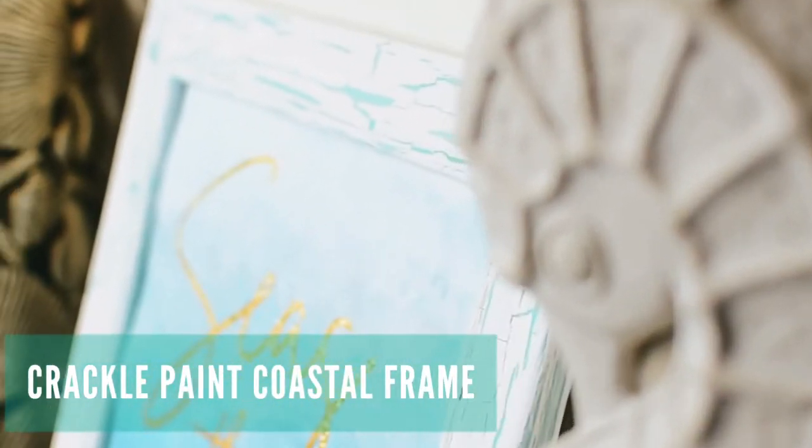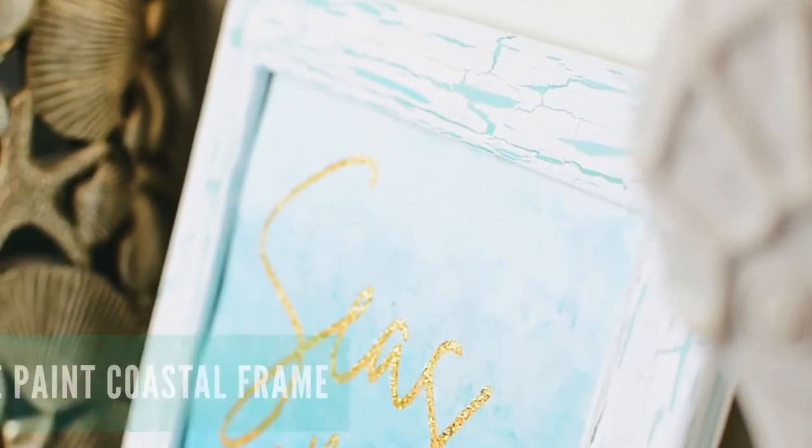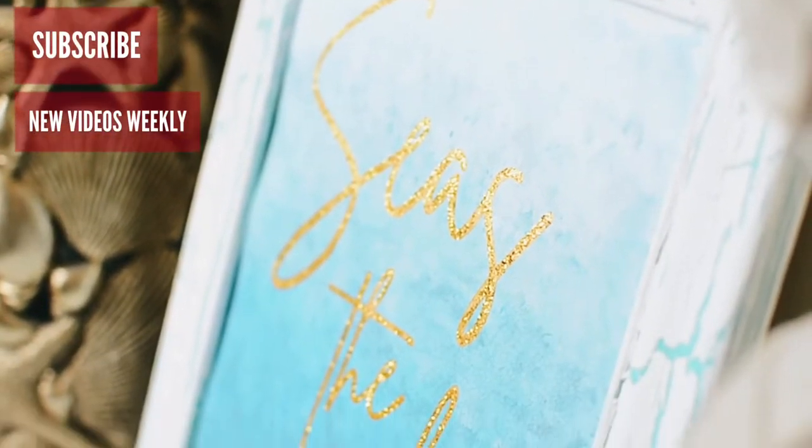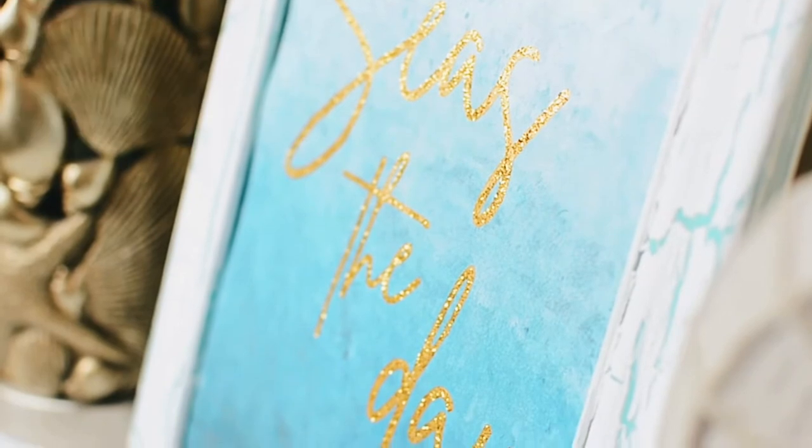Welcome crafters! I have a quick craft for you today: how to do a crackle paint texture for this coastal frame. Don't forget to subscribe — it helps me create even more craft tutorials.